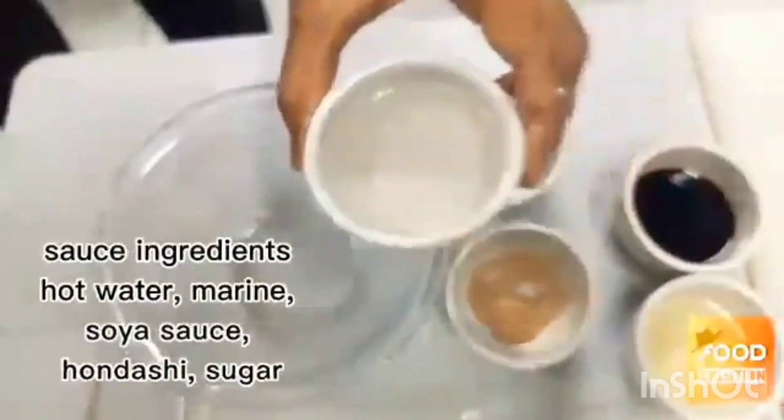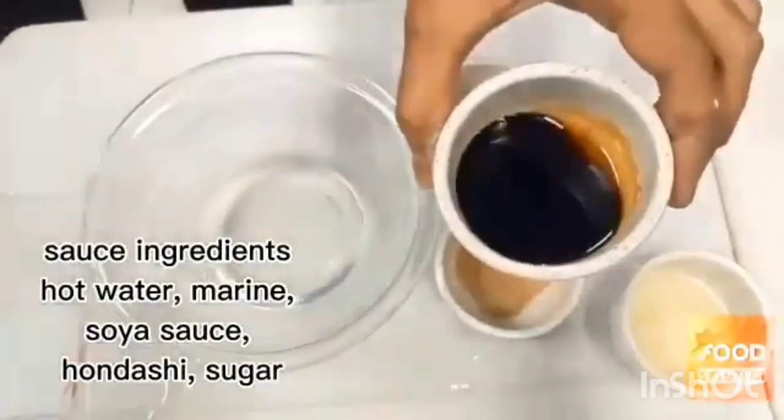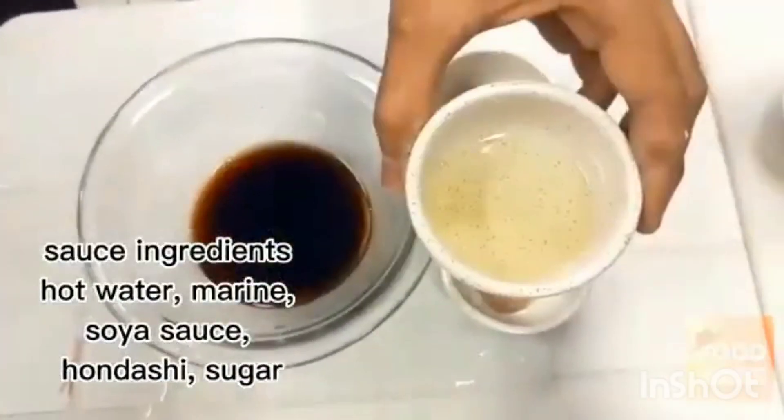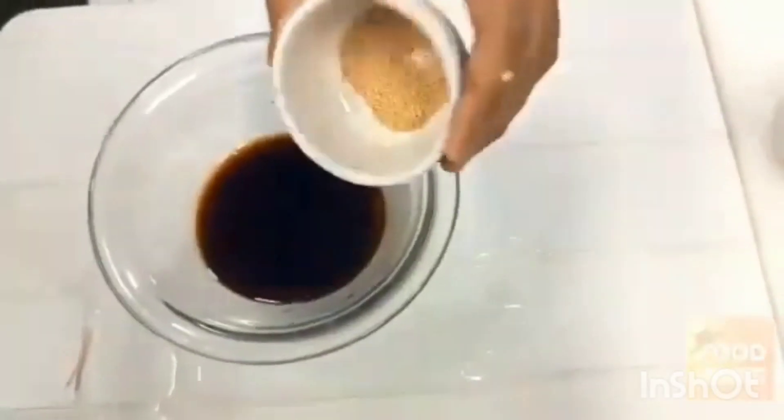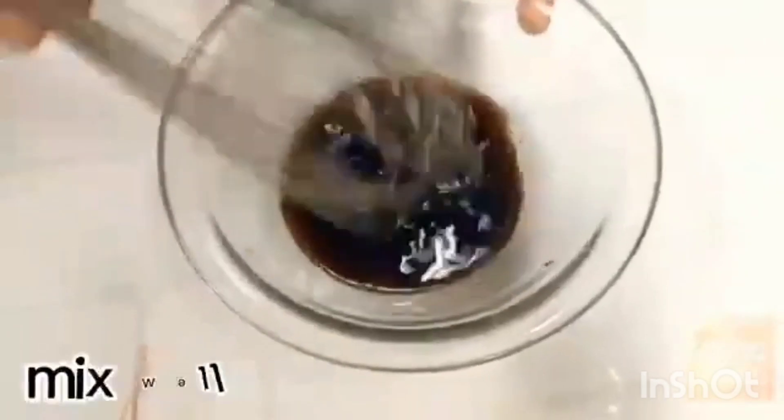Sauce ingredients. Hot water. Marine. Soya sauce. Hot dashi. Sugar. Mix well.